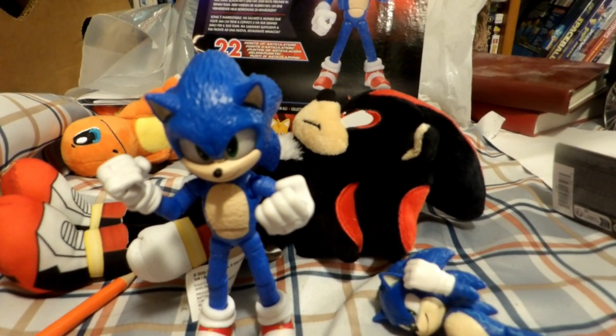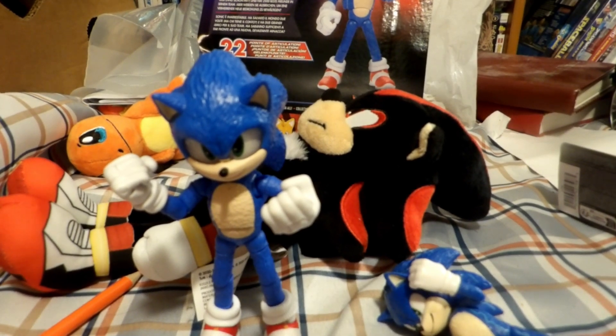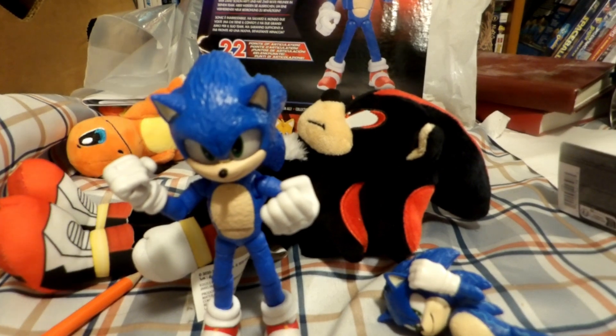That's it for my review on Sonic Movie 3 figures. I will be doing more of these videos before Sonic Movie 3 comes out — just gotta hunt them down. Without further ado, guys, thanks for watching.